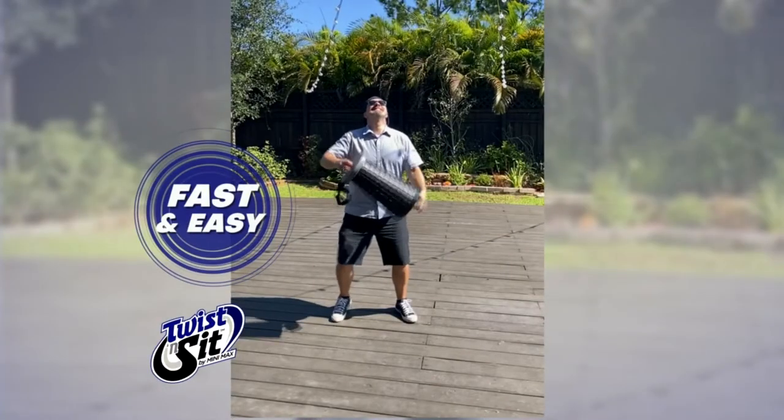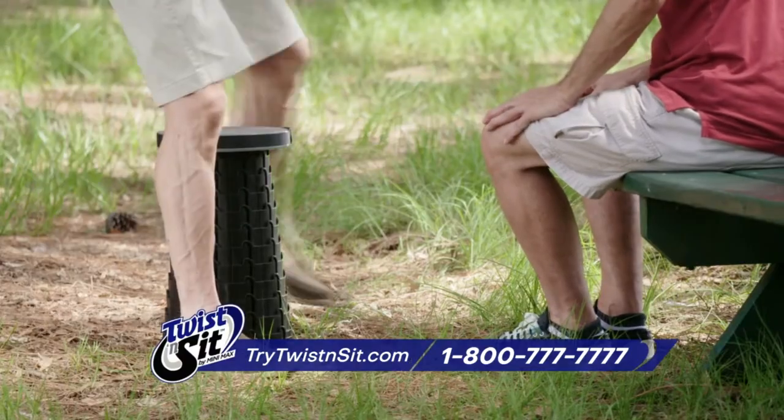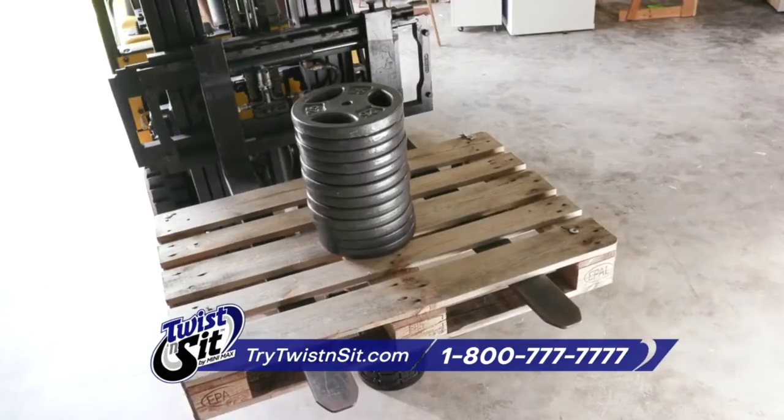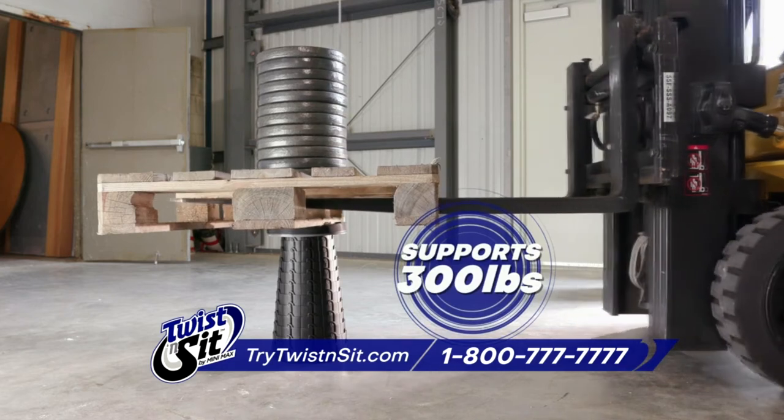Watch how fast and easy Twist & Sit unfolds and locks. That's fast! It gives you the perfect height, just like a regular stool. Twist & Sit is incredibly heavy-duty. We loaded this Twist & Sit down — it can hold over 300 crushing pounds of weight. Amazing!